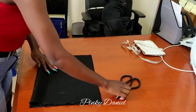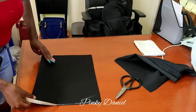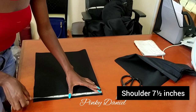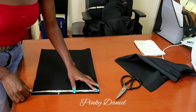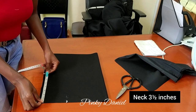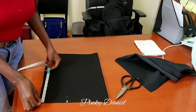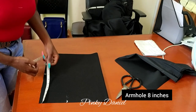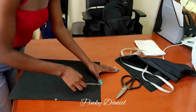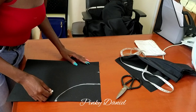Let me turn it so you can see clearly. First I'll measure my shoulder, which is seven and a half inches, then three and a half inches, and the neck armhole is eight inches. Then I'll connect my armhole like that — as you can see I'm just trying to connect it.